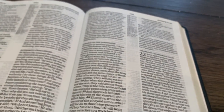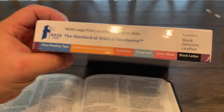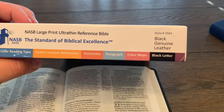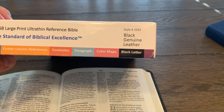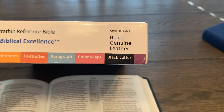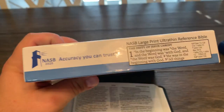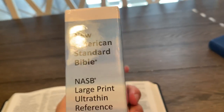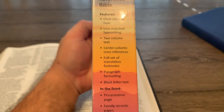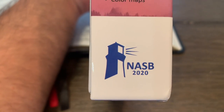This is a black letter text. Some of the features listed on the box include: center column reference, footnotes at the bottom, paragraph format, color maps, black letter text. And this is the Genuine Leather edition. Here's a little note on the NASB, the top side of it, and what's on the left side of the box.